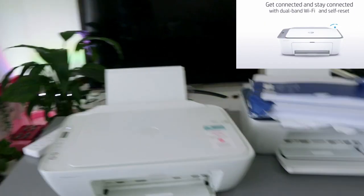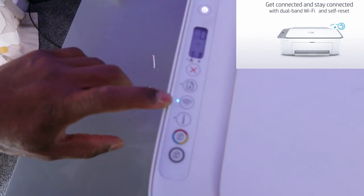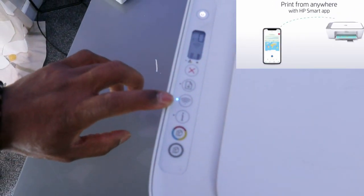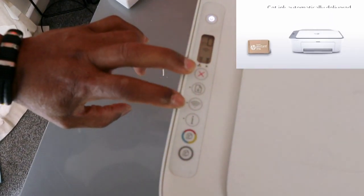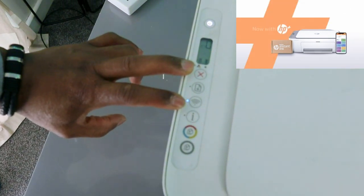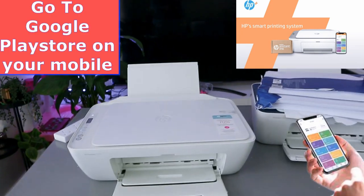The flashing Wi-Fi light shows that the printer is looking for a Wi-Fi network. Once it's connected, it will show a steady blue light. To activate wireless mode, I pressed the Wi-Fi button and the Cancel button together for three seconds. Now the next thing to do is connect this printer to a Wi-Fi network.